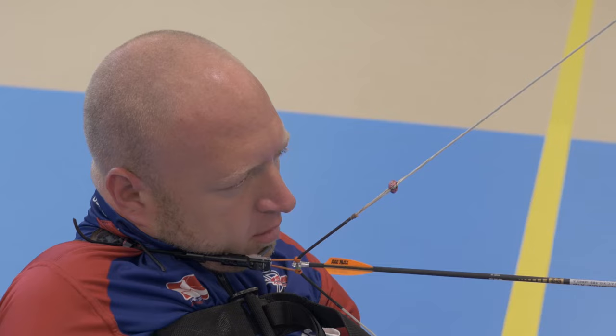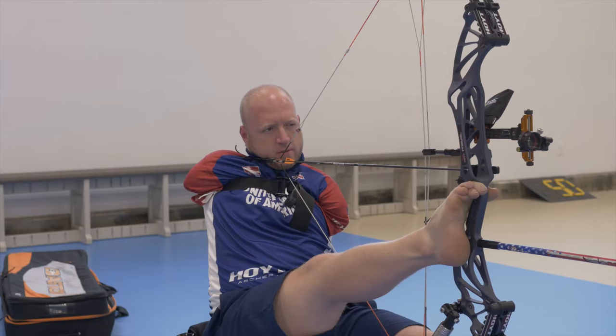Then I push my foot away from my chest, which essentially draws the bow, and I lift my shoulder up to bring the release to my face. As I'm aiming at the target I put my chin against the release aid — there's a chin bar — and I activate it with a combination of pulling with my back and applying pressure with my chin.